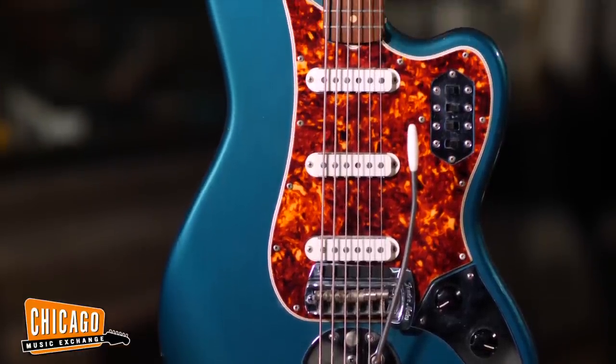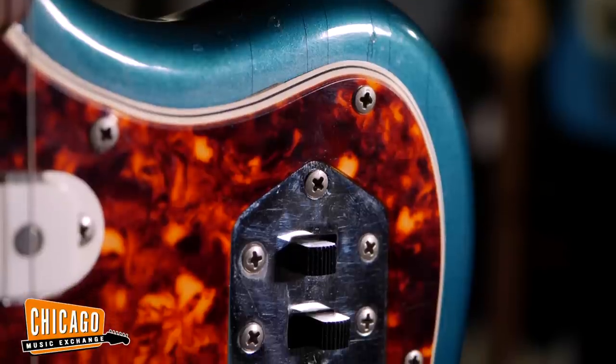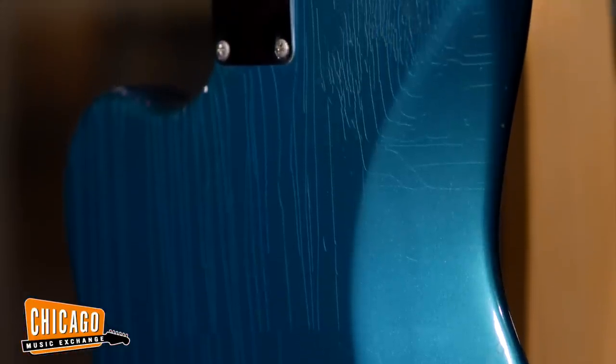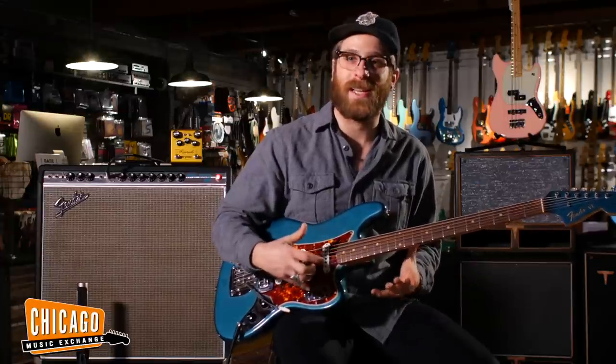The Bass 6 was released in 1961, right around the same time that the Jag came out. It was really designed to compete with Dan Electro's UB4 at the time. The original production line ran up until 1975, which is a really long period of time considering how strange this thing really truly is.